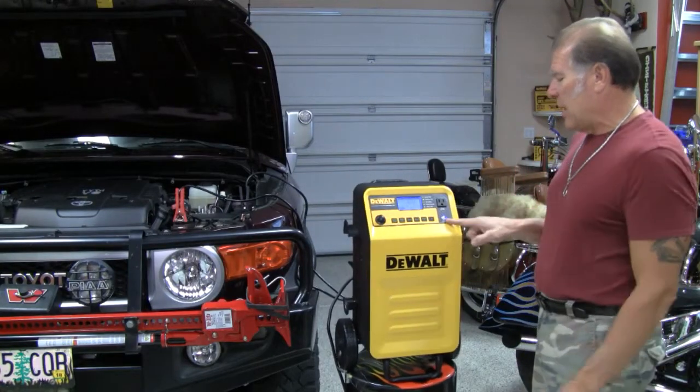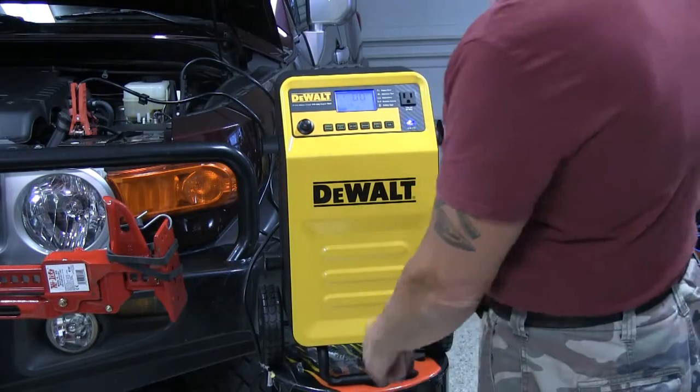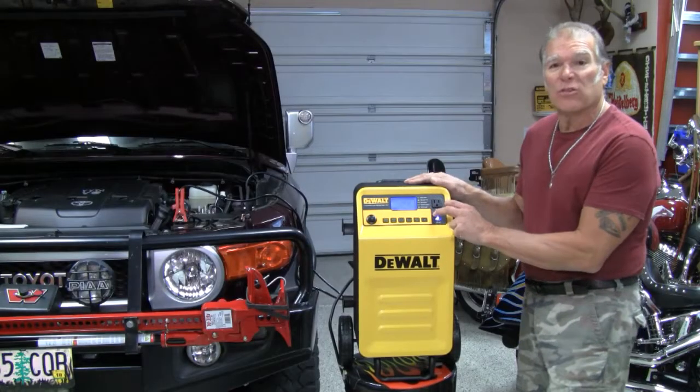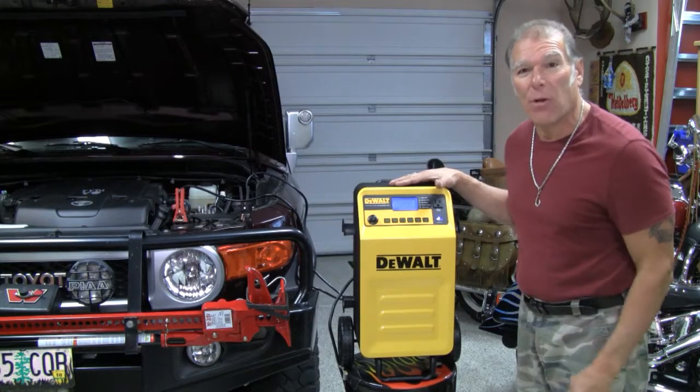And a USB plug — right here we've got a 3.1 amp USB plug, and I love the fact that I've got a 120 volt AC plug here as well. So while this is being used I can run power off of here and power up anything else.